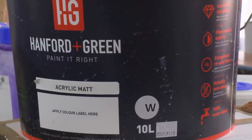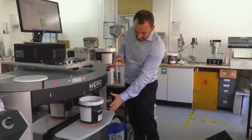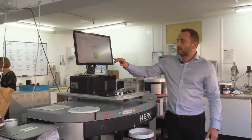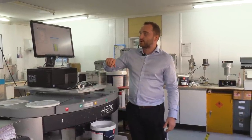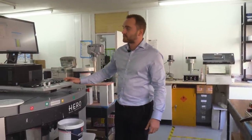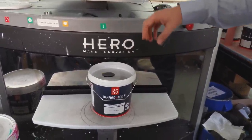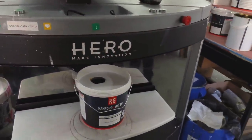Here we're tinting a custom color called Slate Three, matched for a customer. We've got a five-liter tub of our acrylic low sheen product and you can see on the screen exactly what's being added — yellow oxide going in at 7.5 milliliters. We go down to 0.5 of a milliliter accuracy to make sure the colors are absolutely right. When it finishes it stops very sharply — there are no drips — all part of the design to make sure the color is spot on every time.